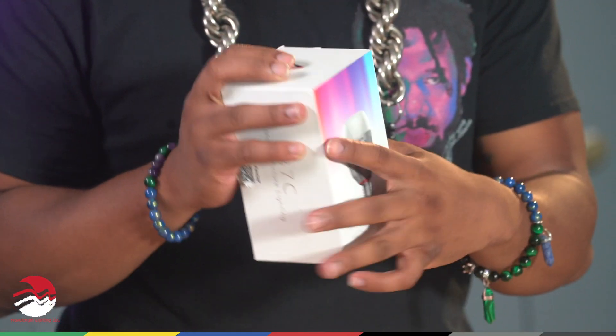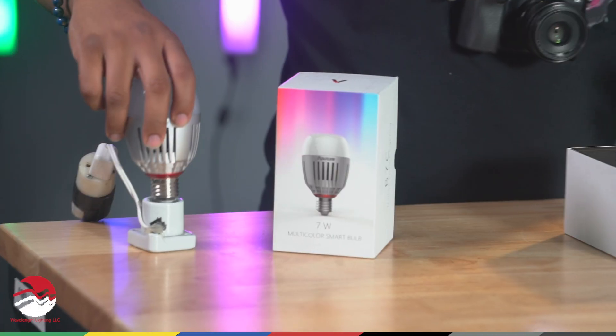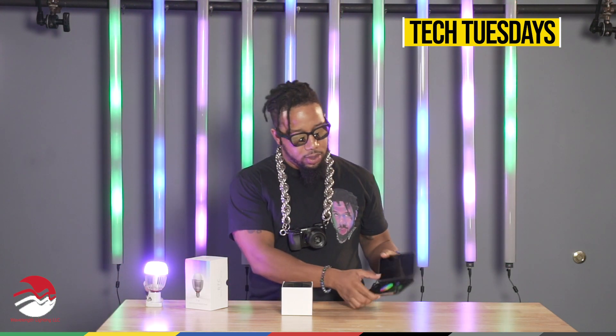Today we're talking about the B7C by Aputure — the smart light bulb. It's a cool little trinket to add to your set. You charge it via the socket. You can get it from Wavelength Lighting — it's $70 for the B7C, or if you want the 8-pack, it's $700. The CCT range is 2,000 to 10,000 Kelvin. It also has HSI control and special effects built in. You can also control it via the Sidus Link app, so you've got all the different controls with it.